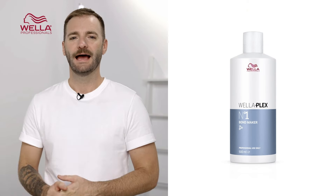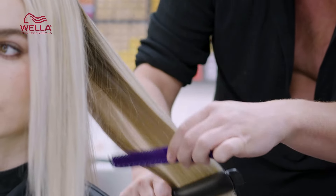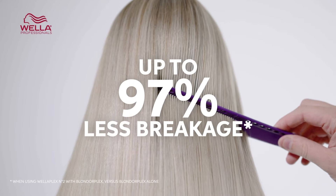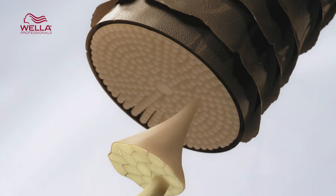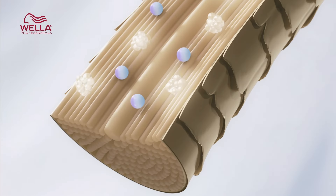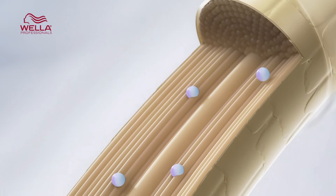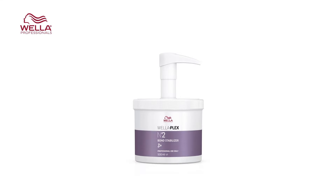BlondorPlex can give you up to nine levels of lift, and WellerPlex is our hero bond builder which reduces hair breakage during the lightening service, providing a whopping 97% less hair breakage. The bond builder inside helps to reconstruct amino acid bonds that are broken down during lightening, causing damage to the hair. The WellerPlex number two bond stabiliser further strengthens these bonds and rebalances the pH of the hair.